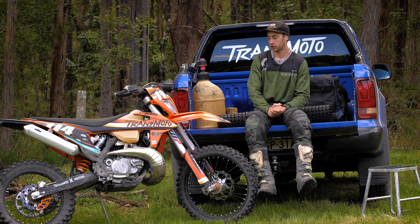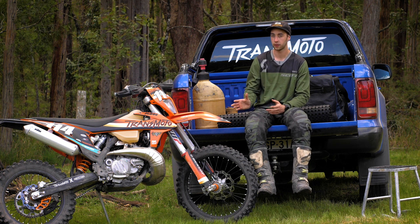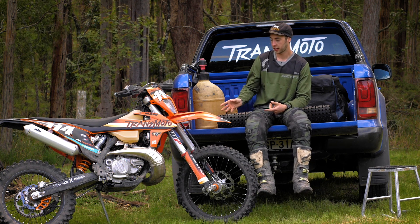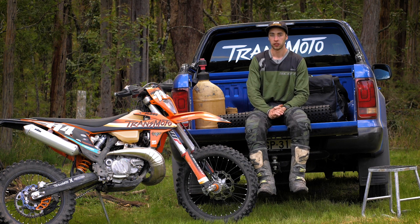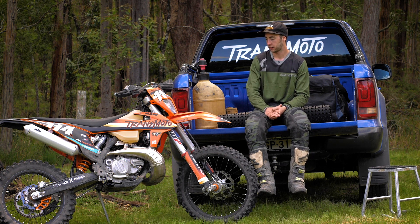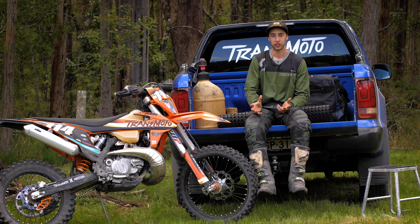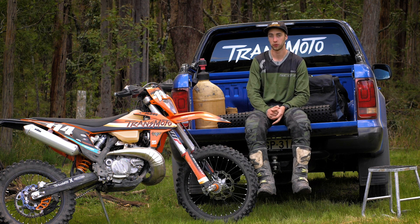We recently got to ride the top-shelf WP stuff — the Explore Pro on the Husky — and that was unreal. This is not quite at that level, but you're looking at $9,000 for that suspension versus $1,000 to $1,200 for this, so it's a pretty damn good investment. That's not to say the standard stuff is bad, but at 85 kilos plus gear, it just needed to be beefed up a little. Overall, really happy — I kind of don't want to give these fork and rear shock up. It's something I want to do to every project bike from now on. Go check out the guys at WP Newcastle and Chris Woods Performance.